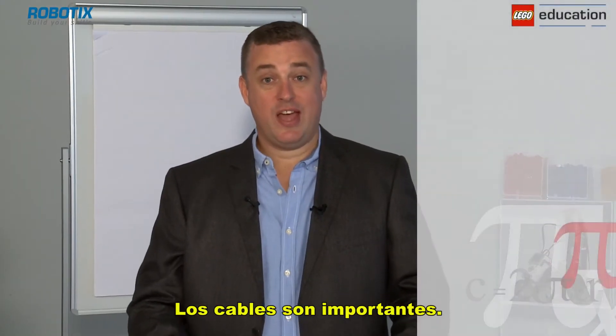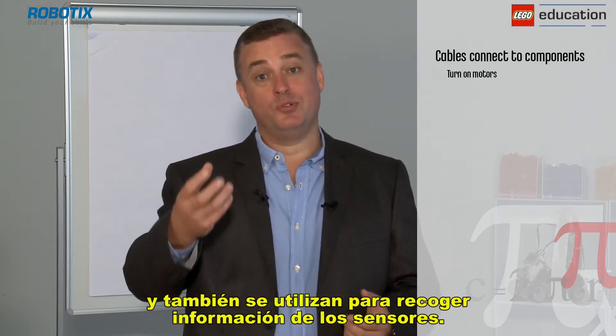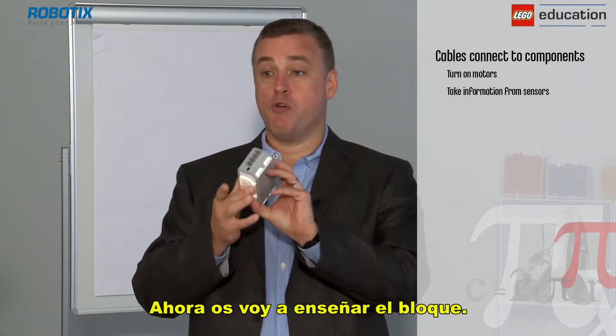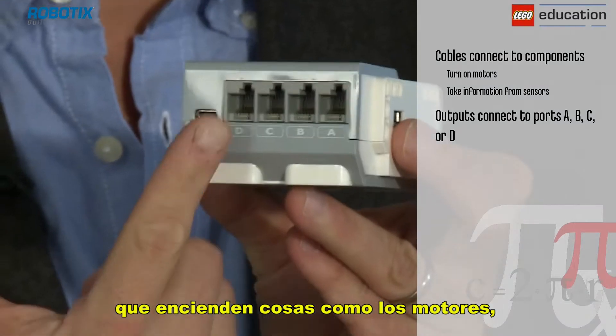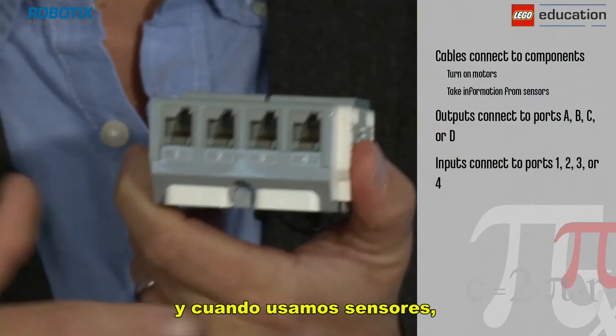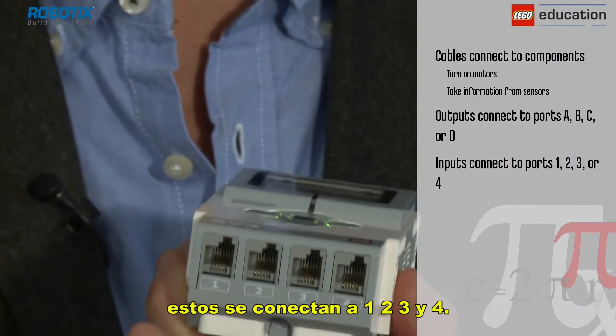Cables are important — they're used to turn on motors and to take information from sensors. On the brick, outputs for turning on things like motors are connected to A, B, C, and D. When we use sensors like the touch sensor or the ultrasonic sensor, they're connected to 1, 2, 3, and 4.